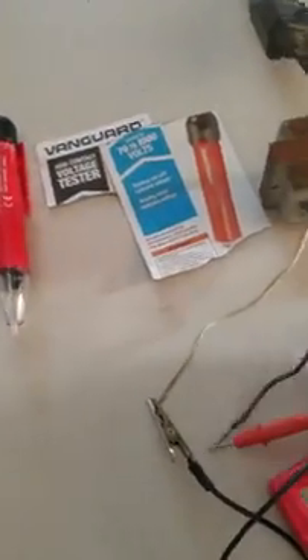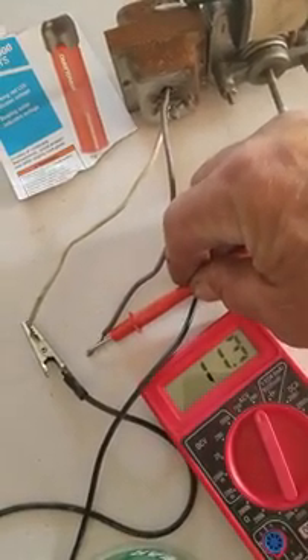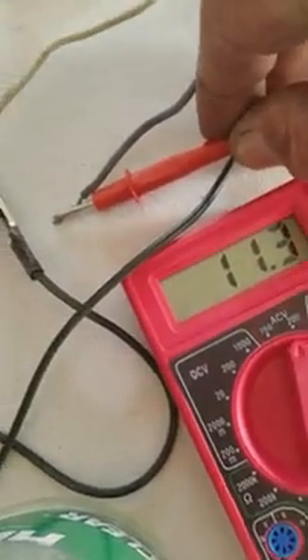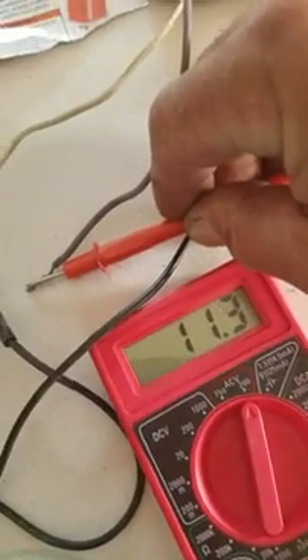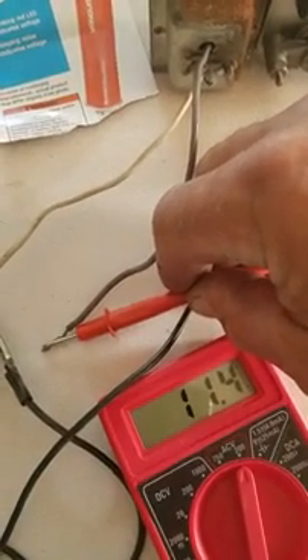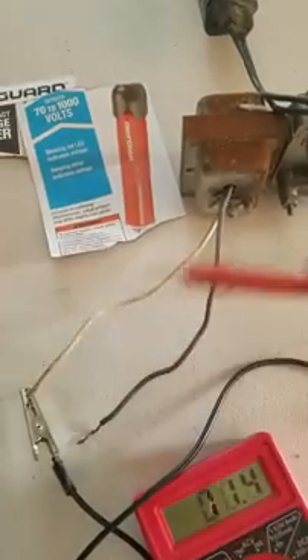Let's see if we're still getting all our electricity here — 11.3 volts AC current. This is set on AC 200, and we've got 11 volts of AC current coming out of that transformer, not connected by any physical means, just picking up the electricity out of the air coming off this little running motor. That's it for today. Talk to you soon.